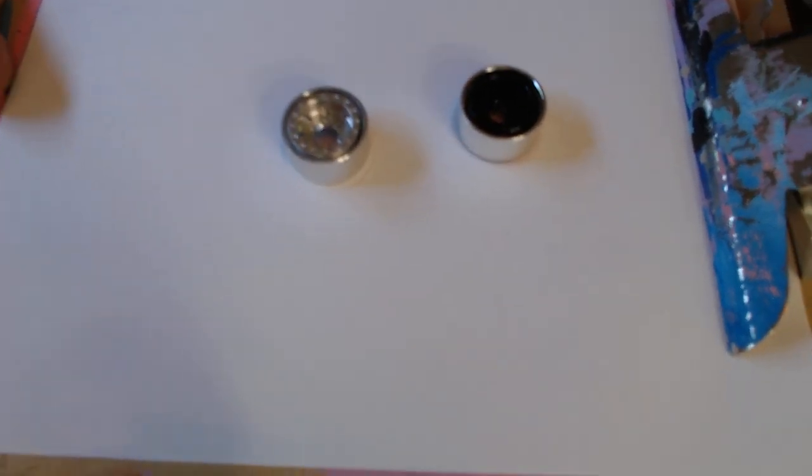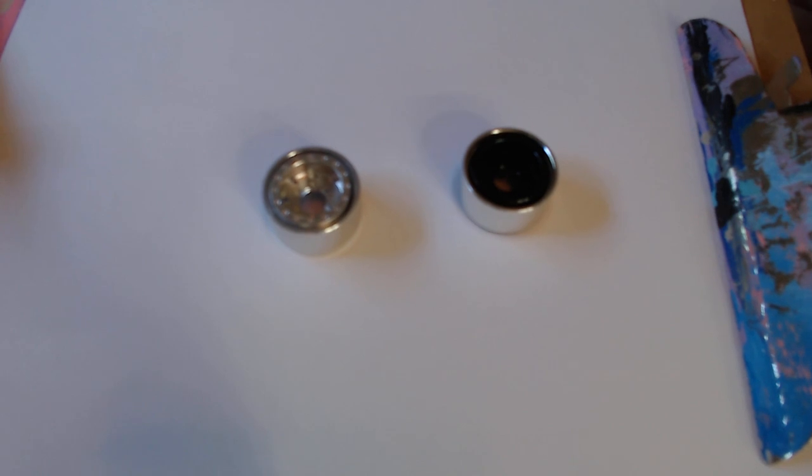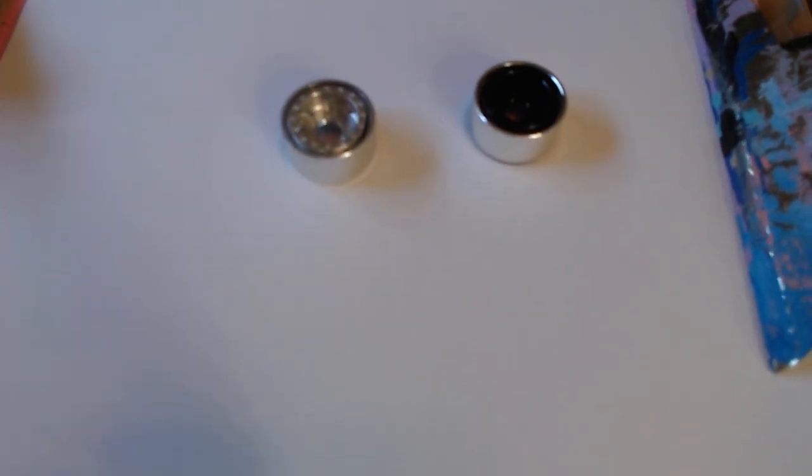It's kind of hard to see the black one and the silver one because this camera will not focus.